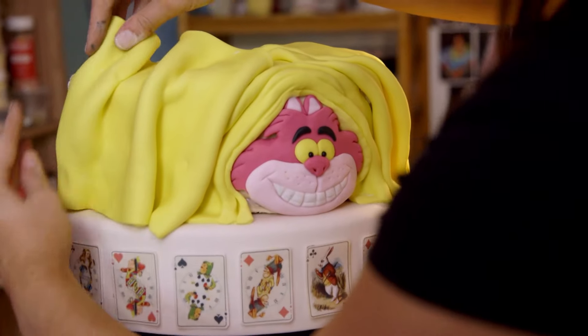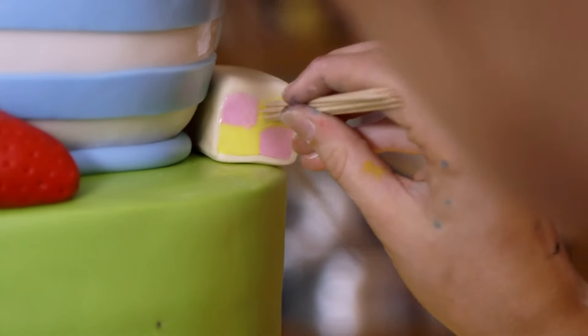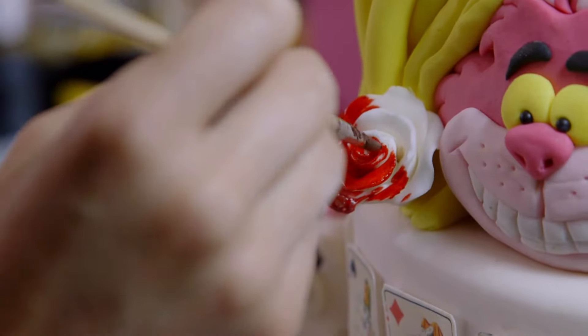With over 30 to handcraft in 24 hours, the pressure's on. If it raises a couple of hundred pounds I'll be very happy.